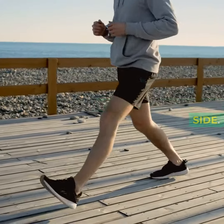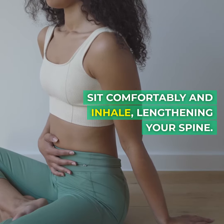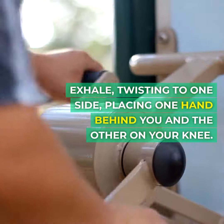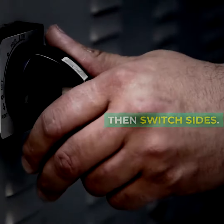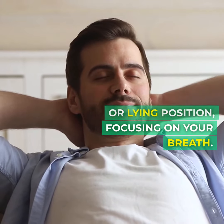Repeat on the other side. Five, seated twist and final relaxation. Sit comfortably and inhale, lengthening your spine. Exhale, twisting to one side, placing one hand behind you and the other on your knee. Hold for 15 seconds, then switch sides. Finish with a brief relaxation in a seated or lying position, focusing on your breath.